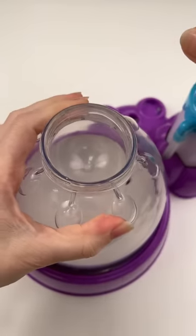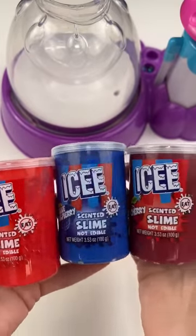Can I make an icy style squishy? Well, I found this super cute three pack of icy scented slime from Five Below. There were three scents — it's really cute.